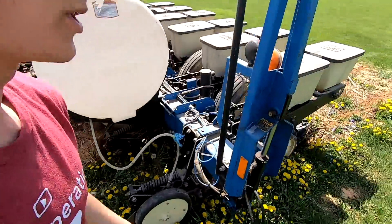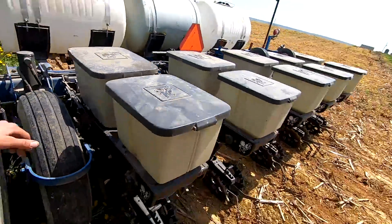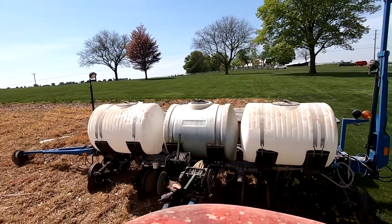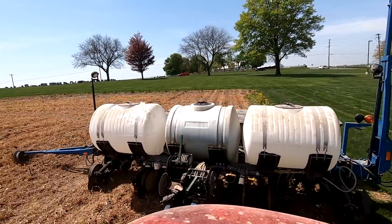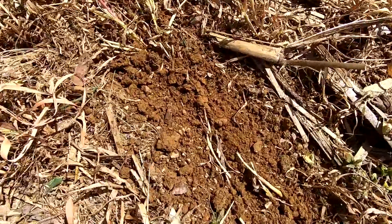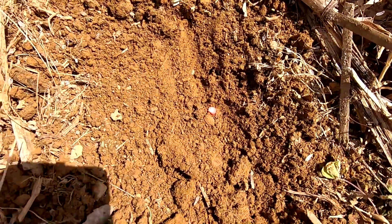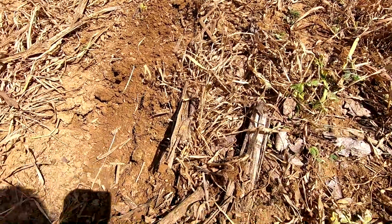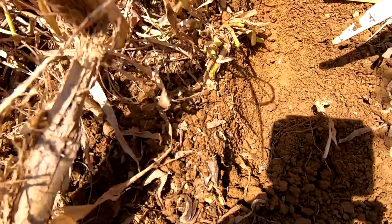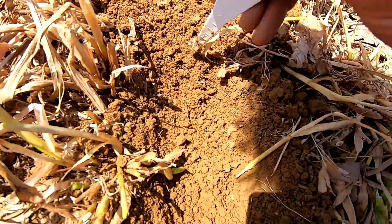As soon as I started going it was saying row two wasn't putting out any seed. It was out of gear — thought I had them all in gear, so we planted nothing in that little section. But you can see these planting conditions are absolutely perfect — it's completely covering over the seed. If it's too wet it'll make a slice and you can sometimes see the seed down in the dirt. I'm going to check the depth to see how deep these seeds are being planted — looking for about two inches deep, no less.